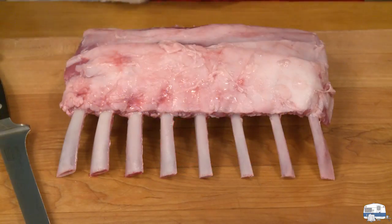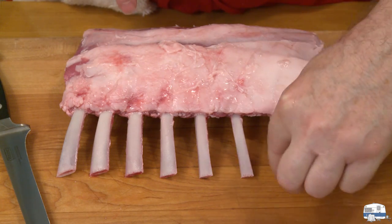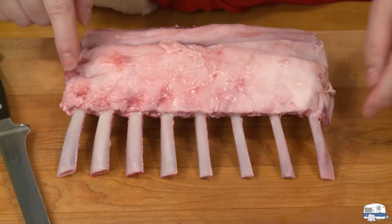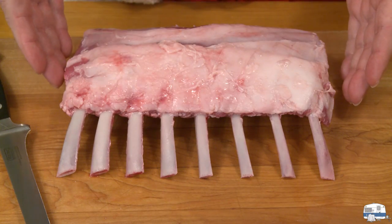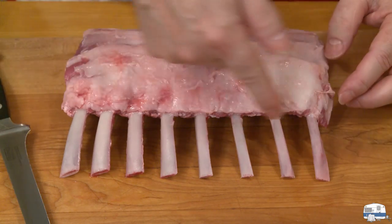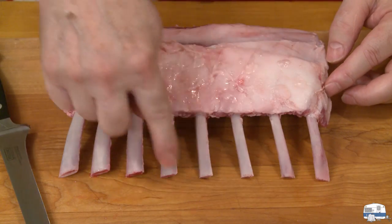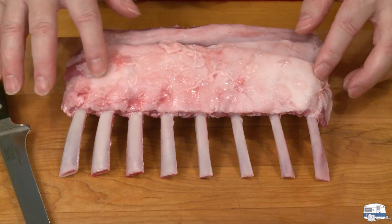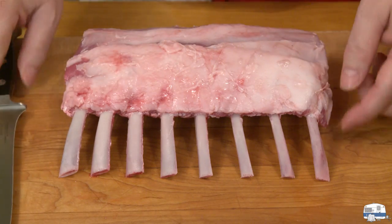This lamb is already frenched, which means the bones have all been trimmed of meat and nicely cleaned — that's called frenching, and it's typically what you do with a rack of lamb. If your lamb isn't cleaned like that, you can trim all the flesh and clean up those bones yourself for a nice clean appearance.